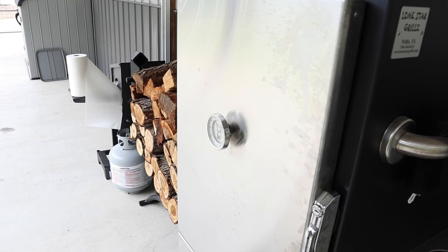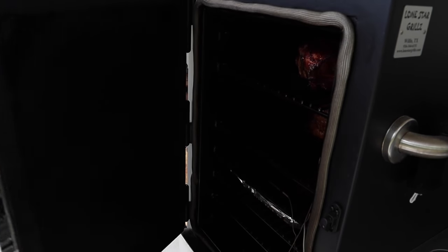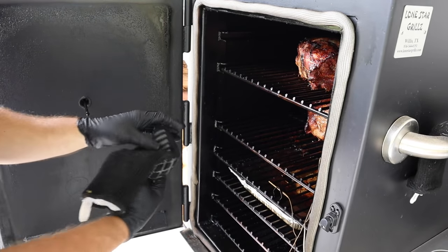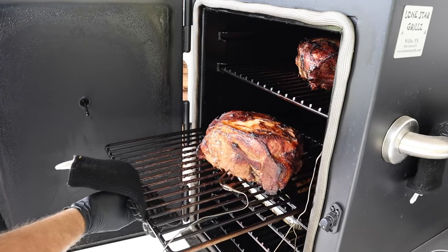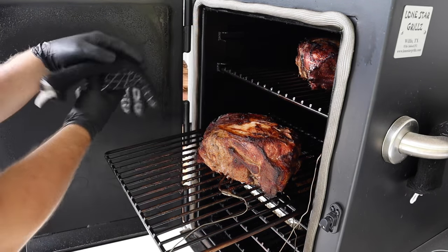We have not opened this up for four hours. The internal temperature on the butts has reached about 160 and 165 on the smaller one. We're gonna open it up, pan them up, cover and wrap them, then stick them back in until we get to 195. It's been rolling at about 275 degrees the whole cook using the FireBoard with a fan — it's kept it within three or four degrees the entire cook. They're looking good — got a bark on them, and the fat on top is starting to split. This means it's about time to wrap them up.